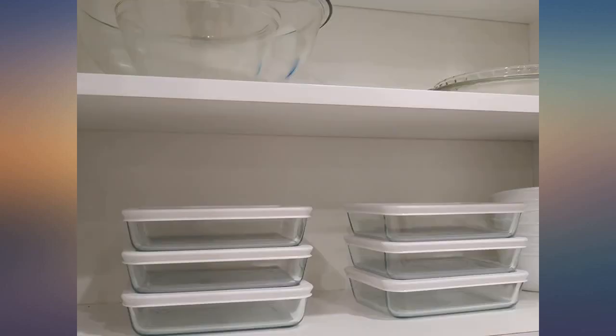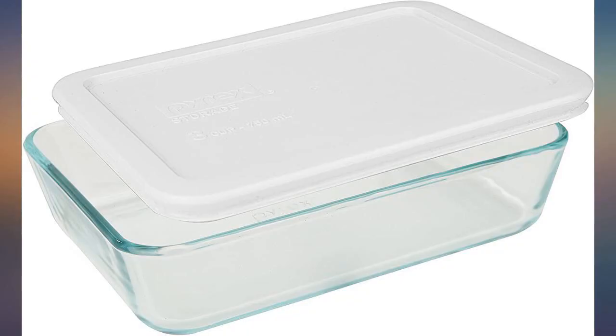Only use Pyrex to freeze items, save leftovers, and reheat in the microwave. I use this size a lot for leftovers.